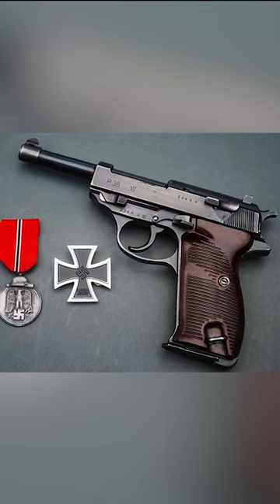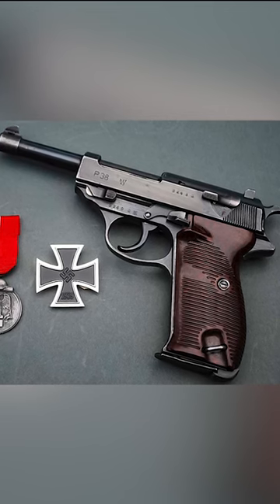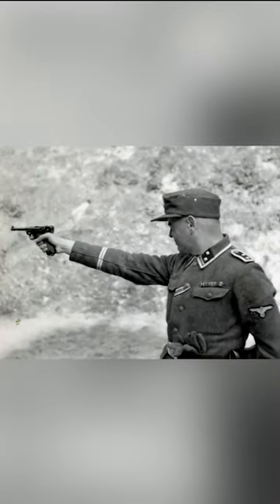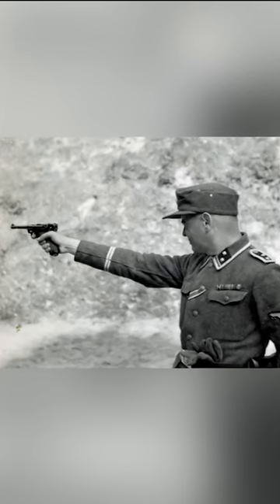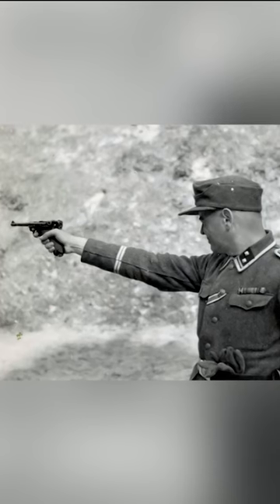The Walther P38 is a 9mm semi-automatic pistol, developed by Walther Arms as a German Army service pistol at the beginning of World War II. Its development commenced in the early 30s, when the German Army wanted to replace the Luger P08 pistol. Although elegant, it was expensive and unreliable.